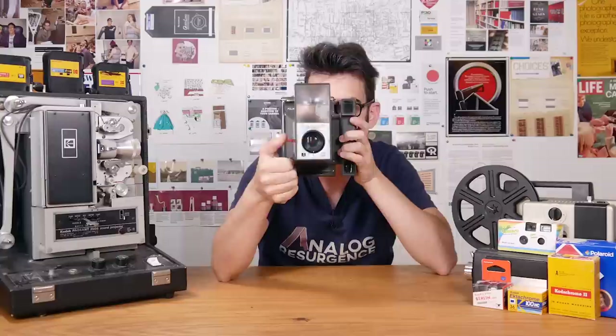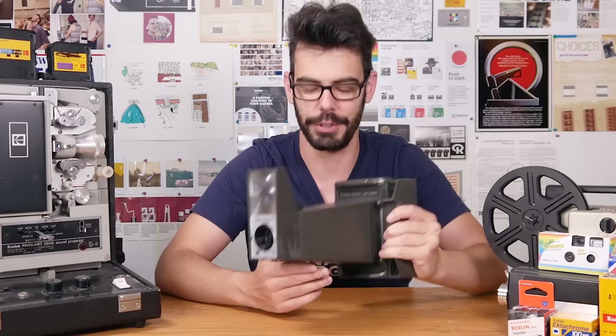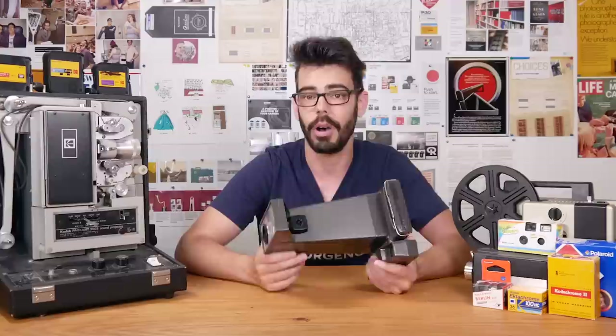Thank you so much for checking this out. You can find information in the description below for how to support the channel through merch and a Patreon that helps me make more film-related videos. I've had the Big Shot for a while now and I wish I could shoot more with it, but pack film is just so precious that it's hard to be frivolous with it — everything has to mean so much when you finally shoot one of those packs. Also, magic cubes are not around and I went through the last couple I had while shooting pictures for this video. Thank you so much for watching and I'll see you soon.